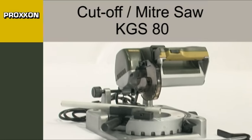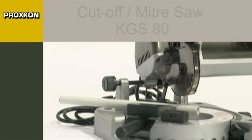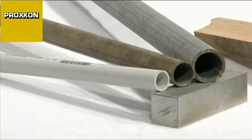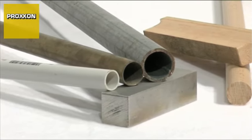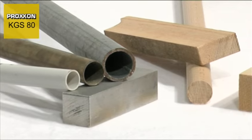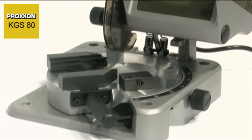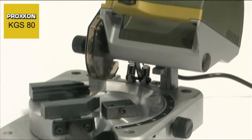The big sister of our KG50, the KGS80 cut-off miter saw, is perfectly capable of tackling larger workpieces. It cuts steel, non-ferrous metal, wood and plastic cleanly and without difficulty. Even glass fibre reinforced plastic can be machined with a suitable saw blade. A powerful motor and cleverly designed concept make this possible.